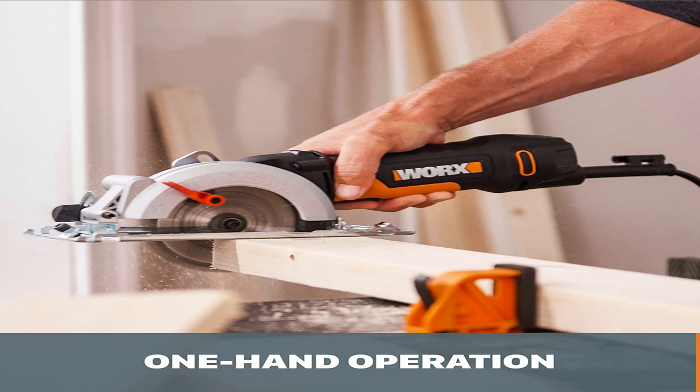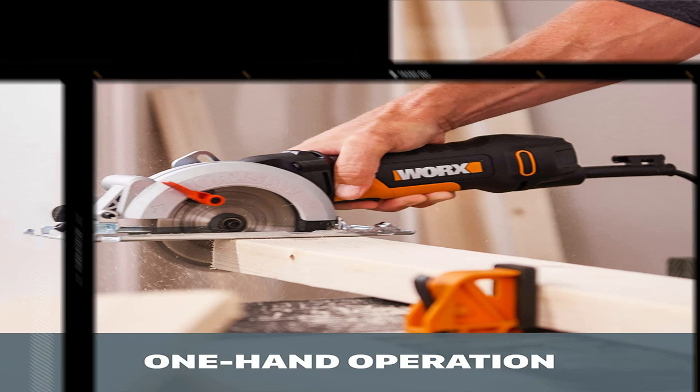Dremel makes a variety of cutting discs for different materials like plastic, tile, and stone. While the tool itself is not expensive, replacement blade costs can add up. You'll probably want to save this tool for those smaller, more awkward cuts. If you've got dozens of feet of material to rip through, look to a traditional circular saw instead.